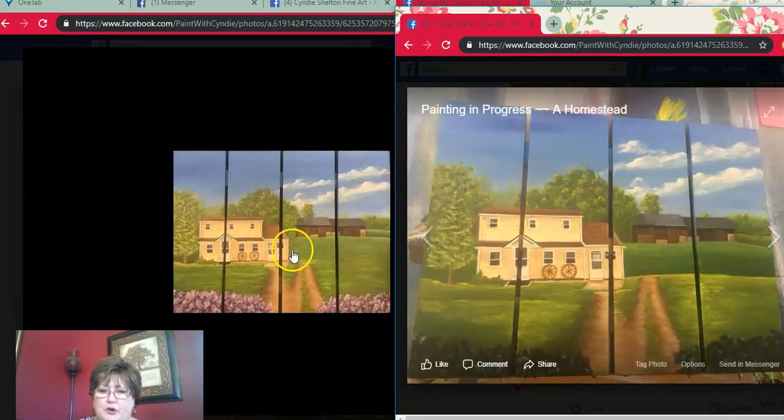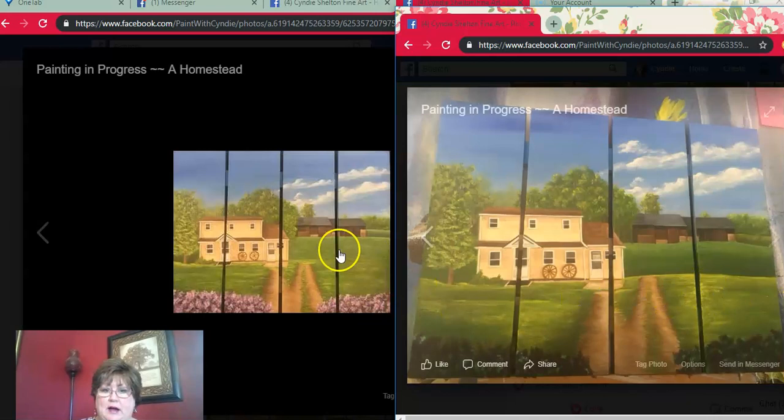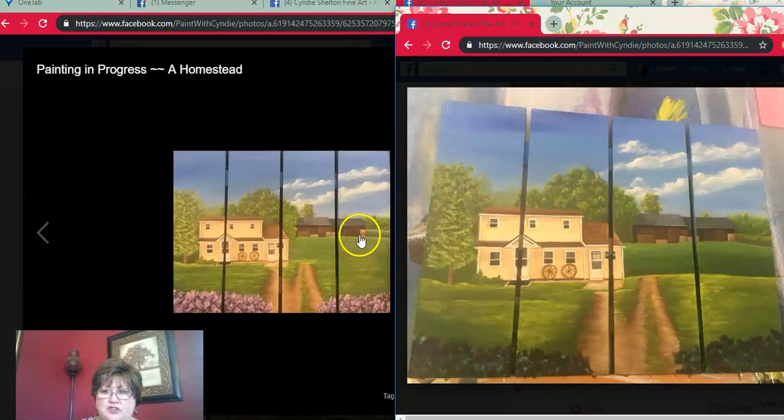Believe it or not, between the earlier photo and the finished one, I did about 30 changes — 30 little tweaks. Sometimes the finest little line can really change up a painting. I took out the hill in the back and straightened that up. I fixed the front, fixed the driveway, fixed the lilac bushes, and added more highlights in the tree and the grass. Then I was really, really happy with the finished product, so I sent that to her to look at and see if she liked it. Then I showed her what it would look like with some print on it — either with their name or with 'Welcome' — and they wanted 'Welcome' on there.